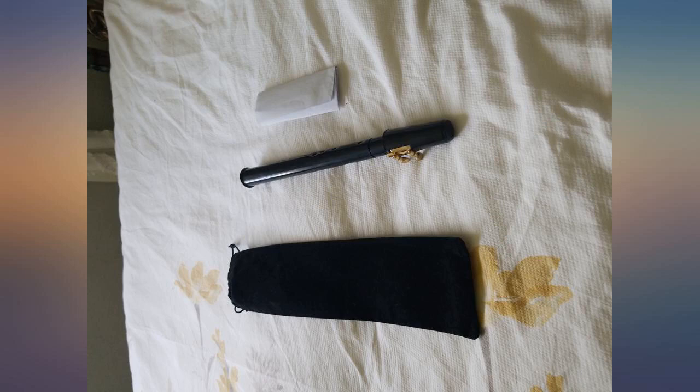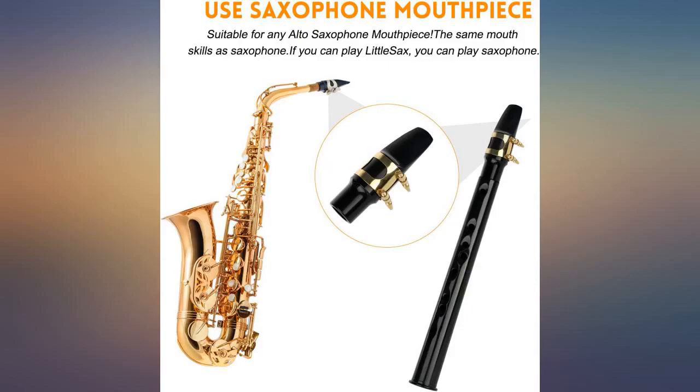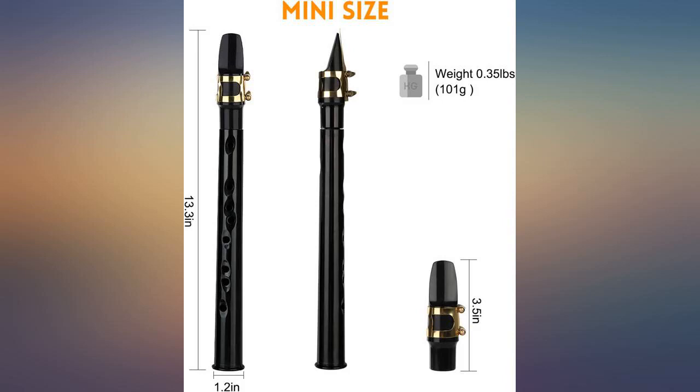I thought I'd use it more than I have. I am in the process of developing my embouchure on recorder, so the pocket sax will take more than a minute to learn.